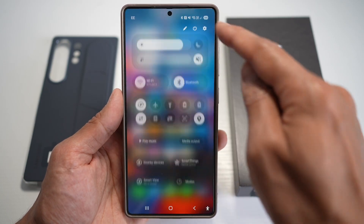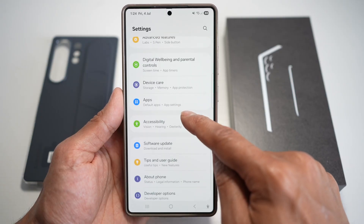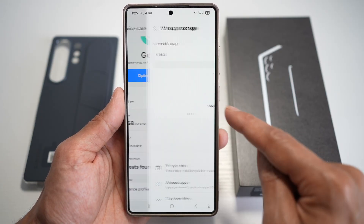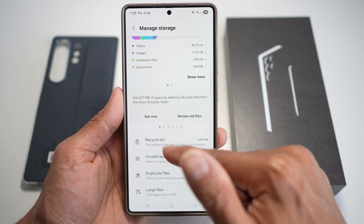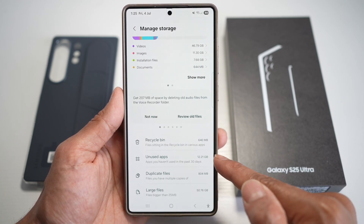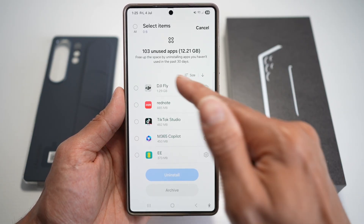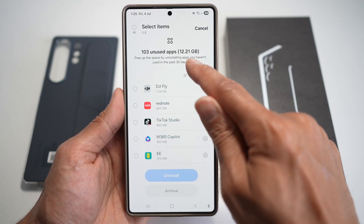First, go ahead and open up Settings. Now scroll down and find Device Care. Next, you're going to find Storage, which is right here — tap on this. This will tell you all the information. As you can see, you have the option for Unused Apps. Tap on this, and it will show you all the unused apps, which are taking up 12.21 gigabytes of space.